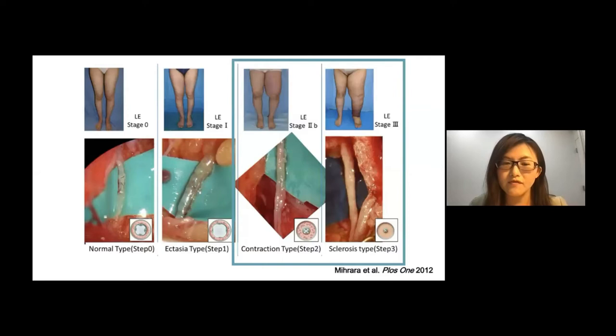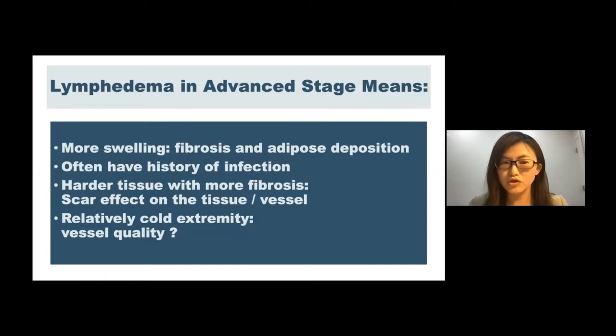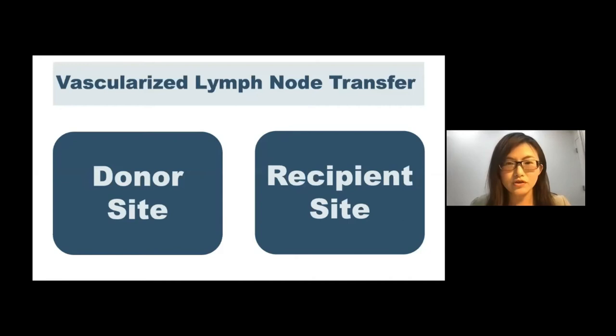For patients with more advanced lymphedema, they often have compressed fibrotic arteries. These patients have a more swollen extremity with more fibrosis and adipose deposition. They often have multiple episodes of infection, which may exacerbate subcutaneous inflammation and fibrosis. As a result, there are much more fibrotic tissues surrounding the recipient artery and veins. That makes the surgery more complicated, and specific consideration and preparation of the recipient sites will be required when considering vascularized lymph node transfer.